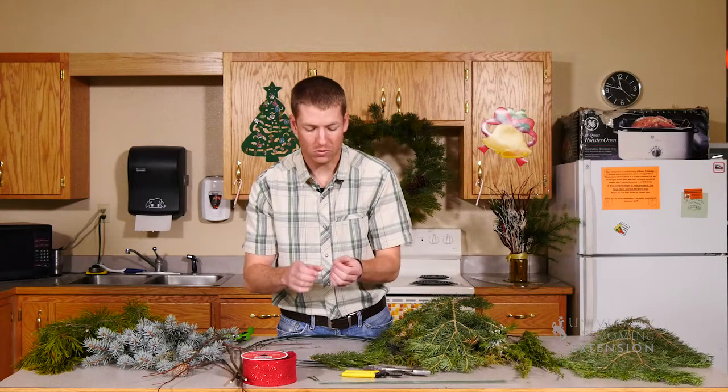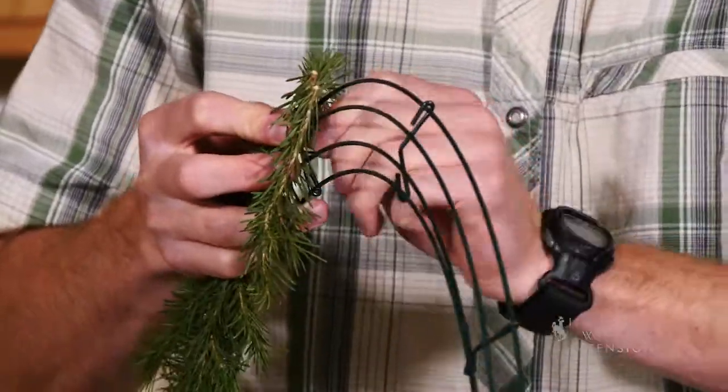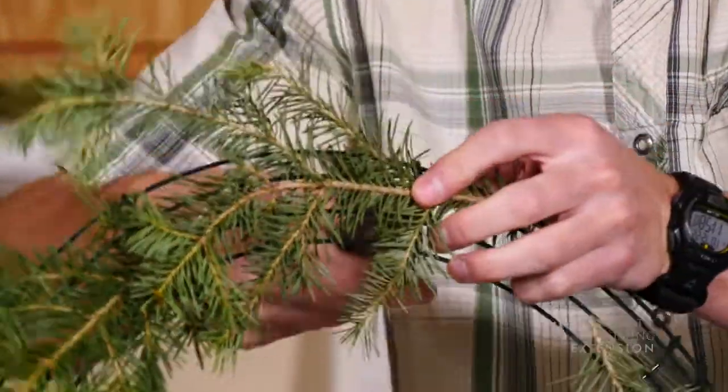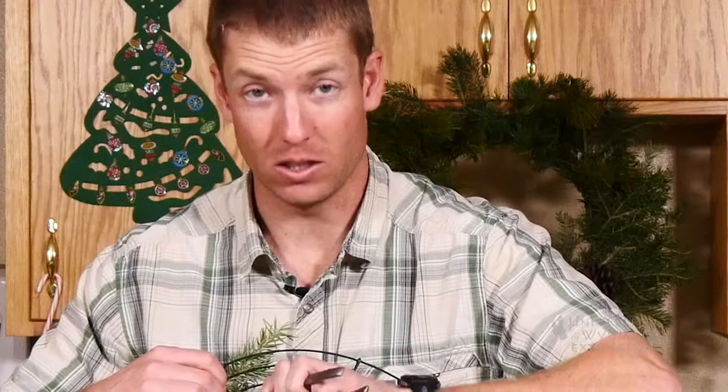I've cut some green wire into small pieces so that it'll blend in. I like to make a u-shape, that way I can put it over the branch, flip it over, twist it a little bit, and then come in with some pliers and continue to twist so we can get it on there nice and tight and we don't have to worry about it slipping later on, especially in Wyoming wind.